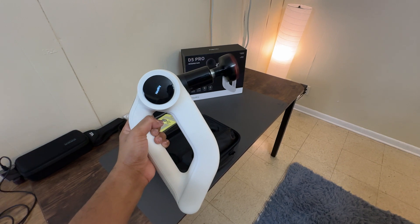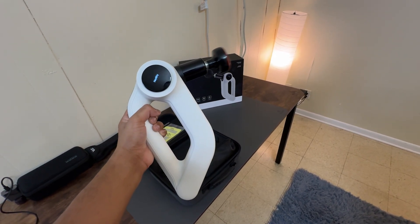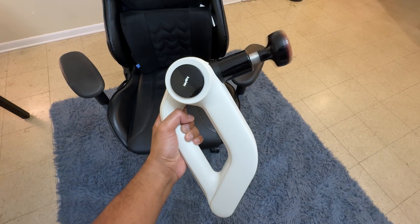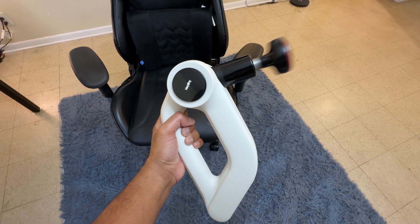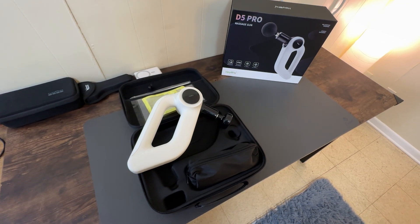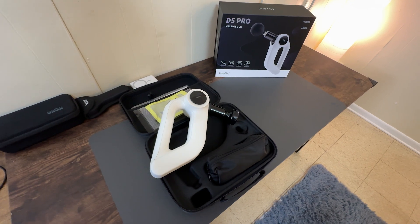Whether you are an athlete or simply seeking daily muscle fatigue relief, this is a professional grade device that promises to bring high quality massages into the comfort of your home. It's more than just a tool — it brings high quality therapeutic massage right to you. Whether you are looking to speed up recovery or need relief from daily muscle fatigue, this massage gun is definitely worth considering.